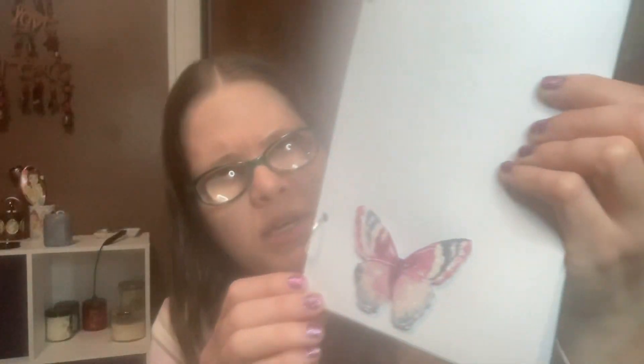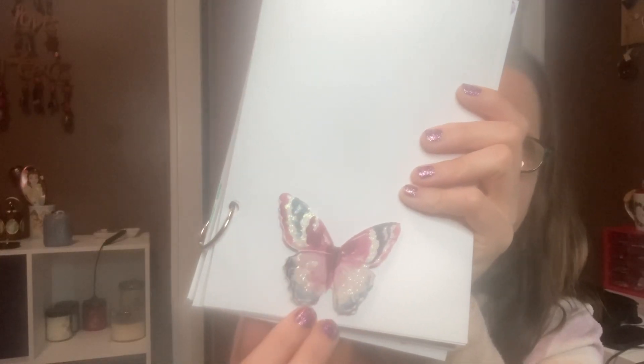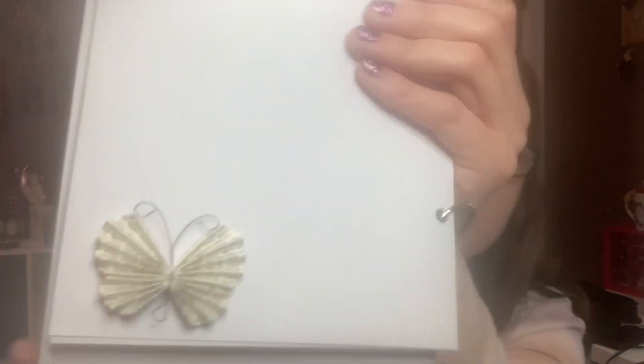The next page just has a butterfly at the bottom that's got some sparkles to it and is kind of raised off the page a little bit. It's a dimensional butterfly there at the bottom, and then you have the rest of the page to write on — a little 3D butterfly at the bottom of this page.